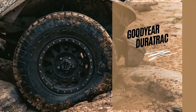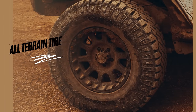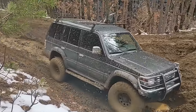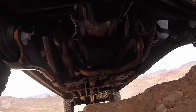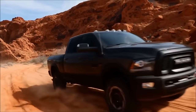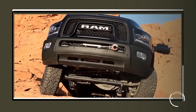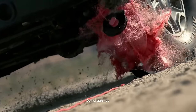The Goodyear Duratrac has been around for over a decade, and despite being marketed as an all-terrain tire, some people still consider them mud tires — where they actually lie in between. That's why they are called hybrid tires, having a mixture of both. In fact, they started the whole hybrid thing back in 2009. Now let's see what kind of mixture they have and how they perform against the famous BFG KO2.